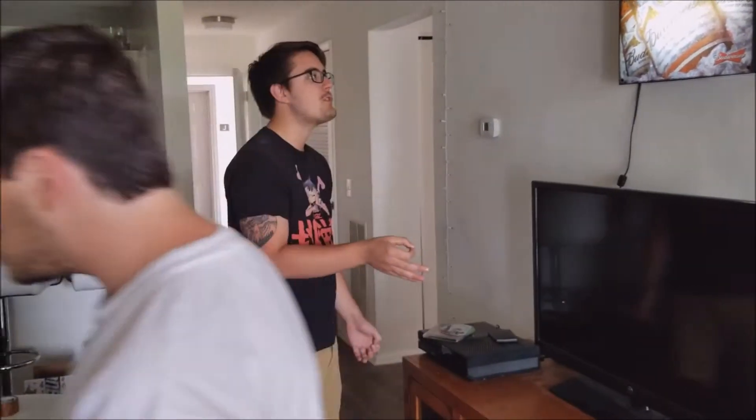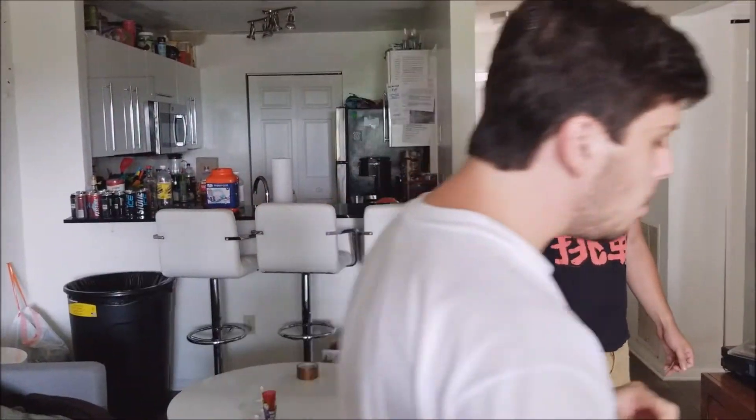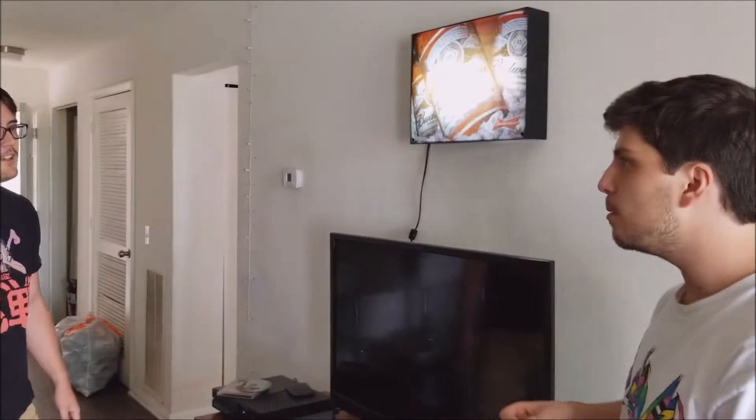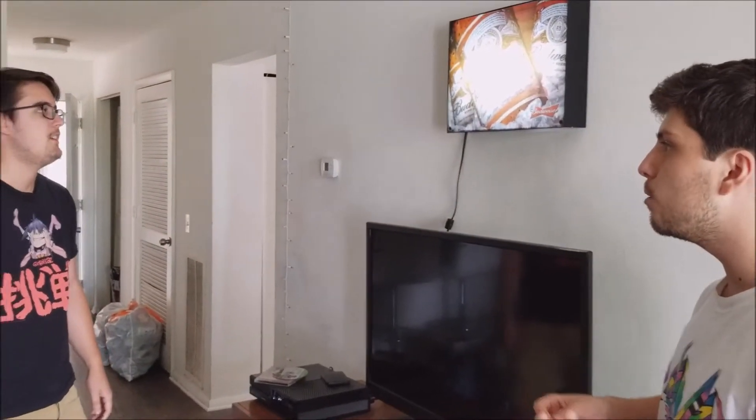I distinctly remember you telling me, hey Chris, wouldn't it be cool— I've never said that. If we had some sort of bar vibe— No, no, no. Maybe like a neon light with like a cowboy drinking some beer. No. I've never once said that. I said, Chris, I know this is college, but you don't have to be so obvious about it, you know what I'm saying?